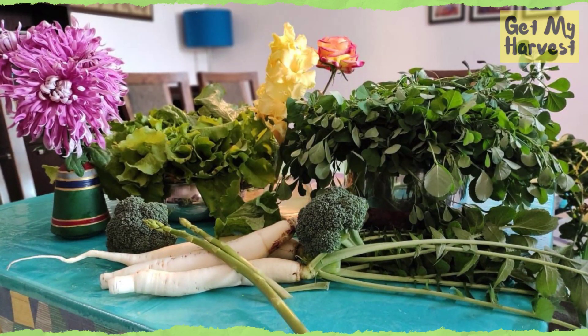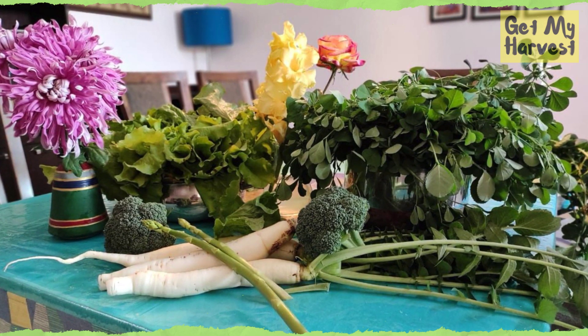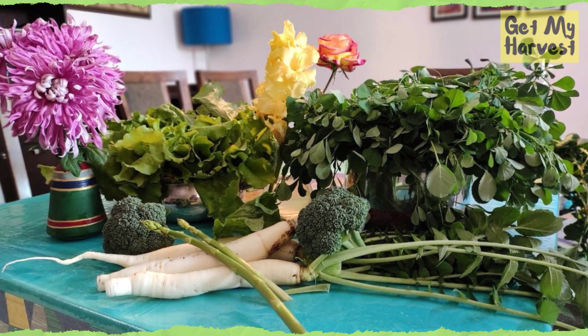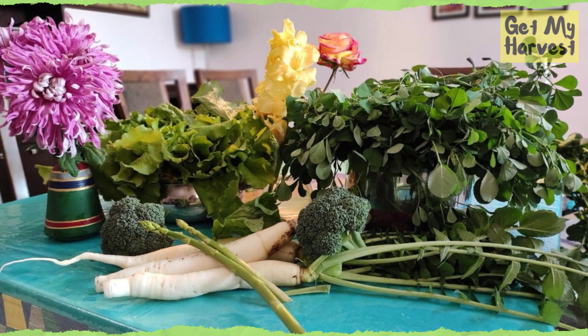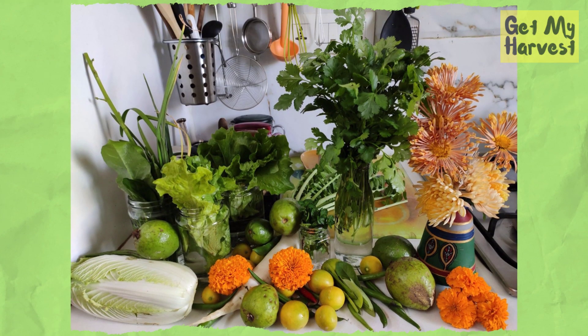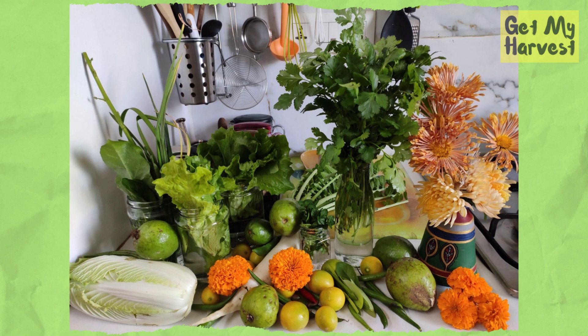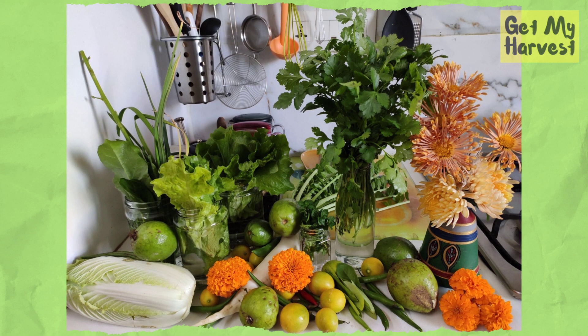This is my harvest from the last season. Apart from the winter vegetables like broccoli and radishes, you can also see some flowers there - marigold, dahlias, chrysanthemums. The picture also has winter greens like lettuce, methi or fenugreek, coriander, and iceberg lettuce.